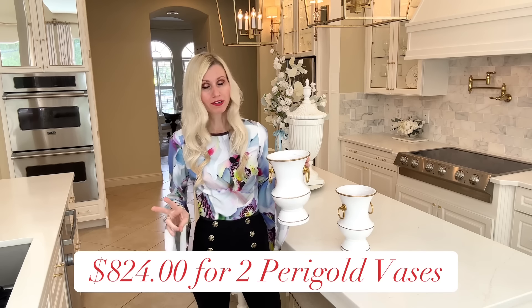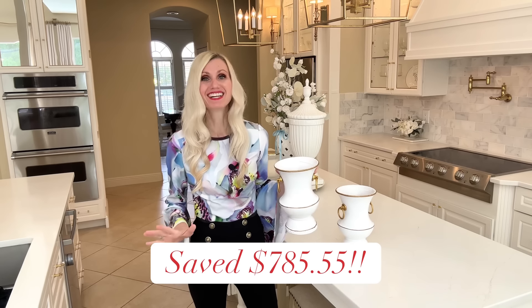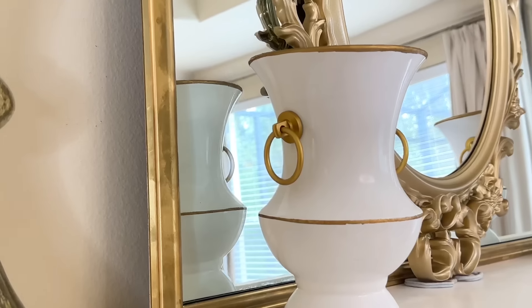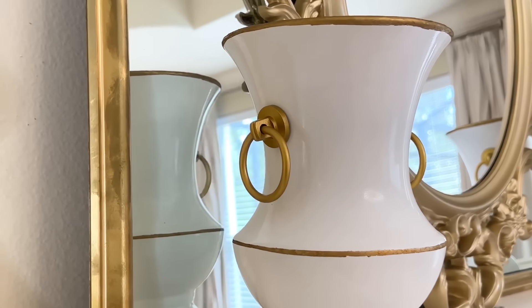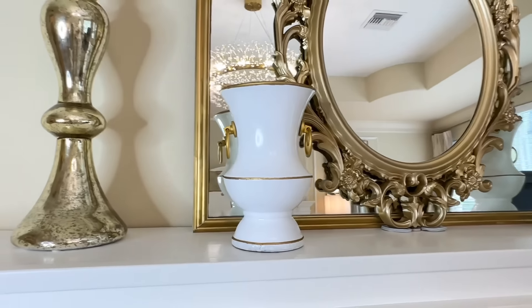Once everything had been painted, I let it dry for one more hour. The top of our inspiration piece was silver, so we're going to paint our lid silver. I took it outside, painted the bottom of the lid first, let it dry for about a half hour, then flipped it over and painted the top.